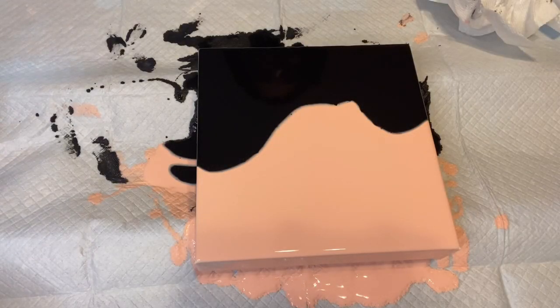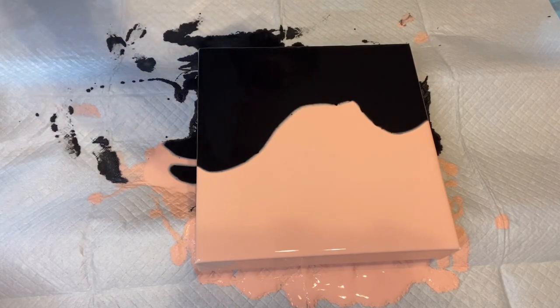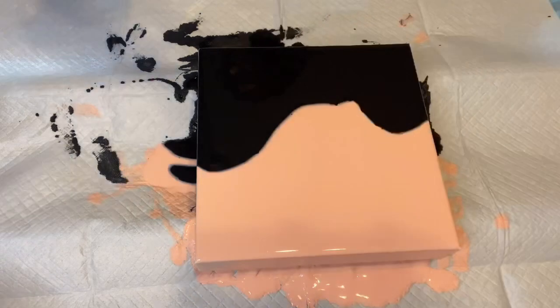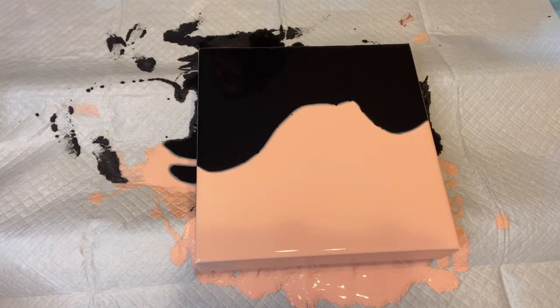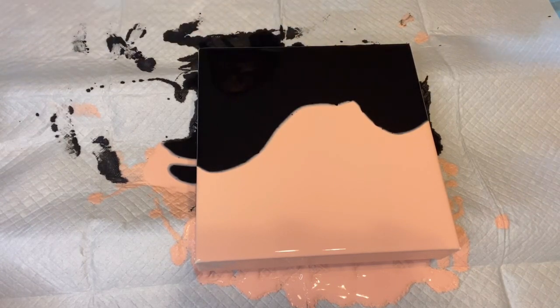Hi everyone, it's Tina with TSR Creations, back today with another video. I'm going to do a quick half and half swipe. I'm using Light Portrait Pink by Liquitex Basics as one of my base colors, and the other one is just Artist Loft Flow Acrylic Black. All my paints are mixed with Floetrol and water.